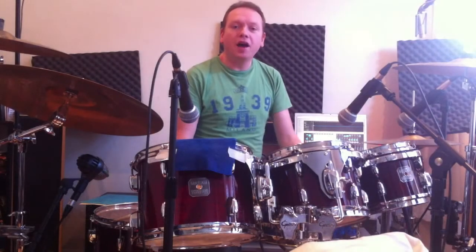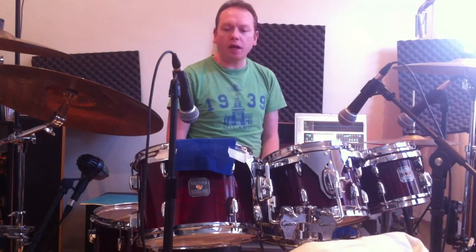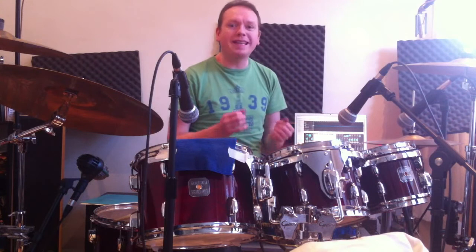So, the drums. With the Cop Show idea in mind, I wanted the drums to sound like they would in the 70s, early 80s, which was quite a dead sound.